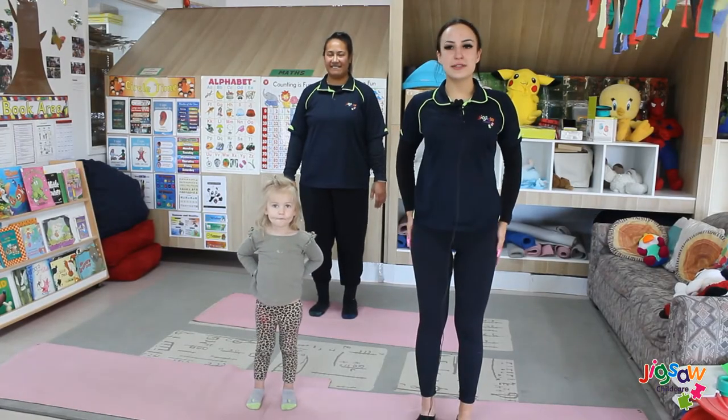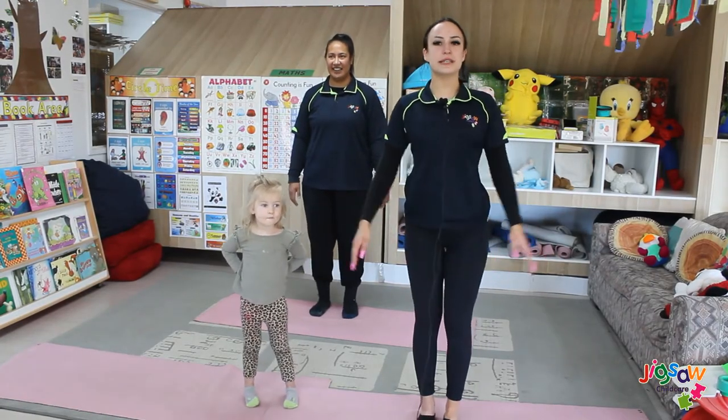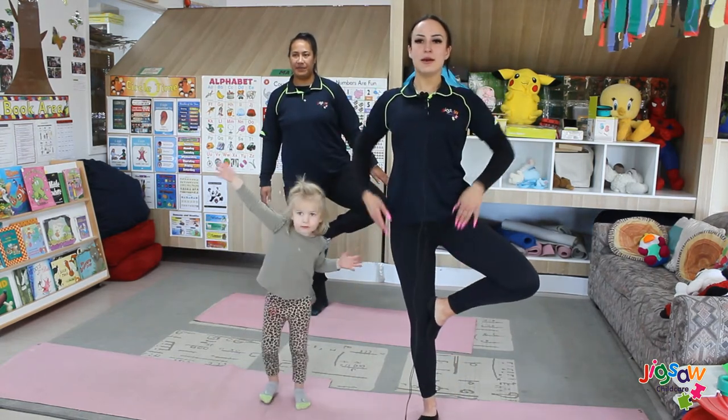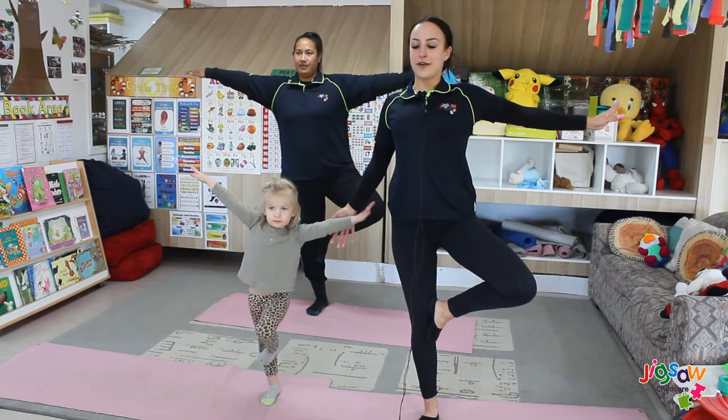For our third pose, it's called the tree. All you do is stand up straight, bring either your left or your right foot up into your knee, put your arms out, and hold for a count of five.